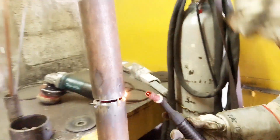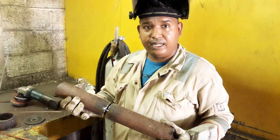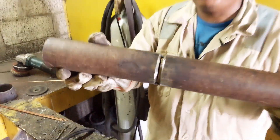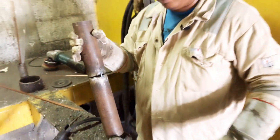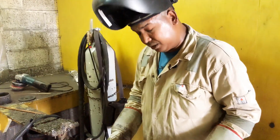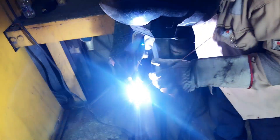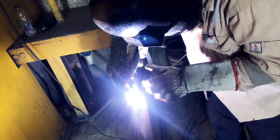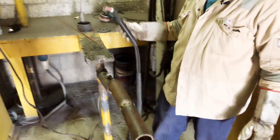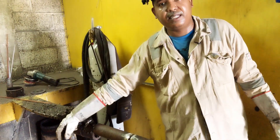I show the overlay — I am just tacking here now. Already I have done the tacking. You can see the gap is 4mm. Now I put it in the 5G position and I start the root pass. Let's see, guys — this is 5G position.